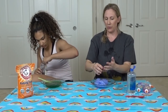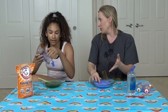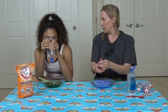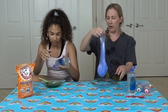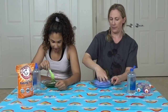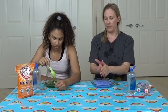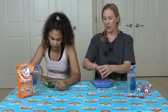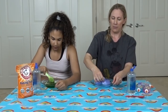Do you know what we should do? We should transform these into cloud slimes and post a video on your channel — so it would be like a continuation for this video. Don't use too much or it will get hard. Every time I try to make cloud slime using contact lens solution it turns out hard, but we can try it. Look at that — look how stretchy that is!